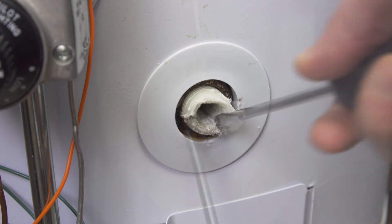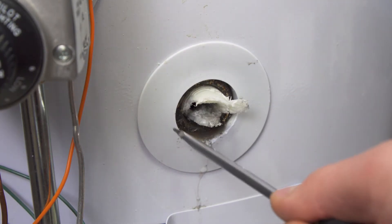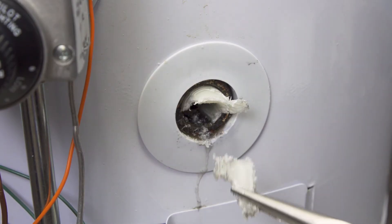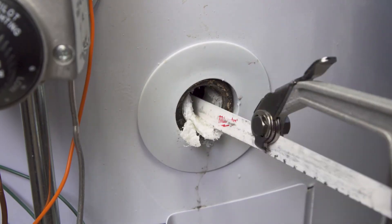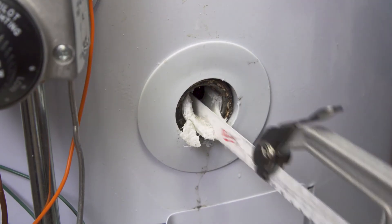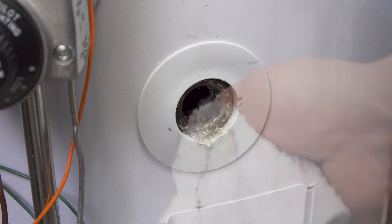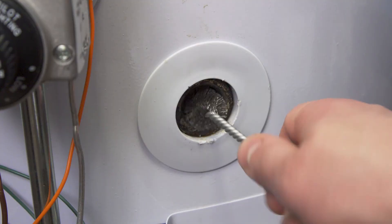Next, use a flat blade screwdriver to pry the plastic loose. Use needle nose pliers to remove the pieces. It's best to clean out the threads with a wire brush.